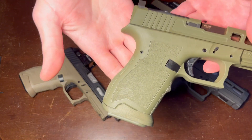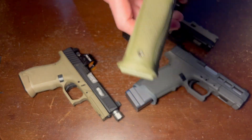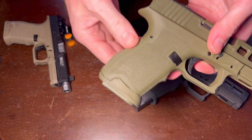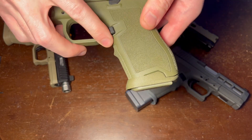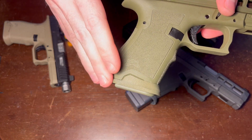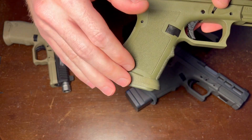Sniper Green, you can see, is a very good match, and is dyed from the FDE color to Sniper Green. I have a separate video on that that you can check out if you would like. The color, since these are dyed, is not going to be the same between every single piece, but I do a very good job at maintaining an excellent match between the frame and the magwell.